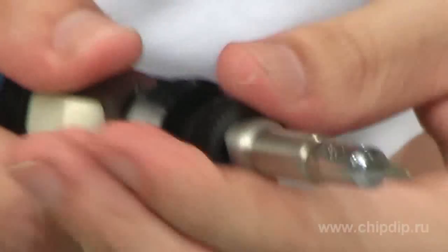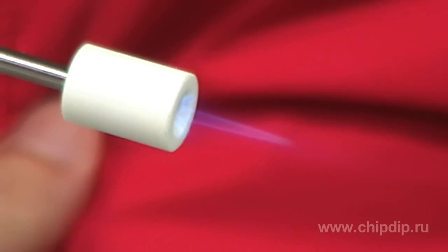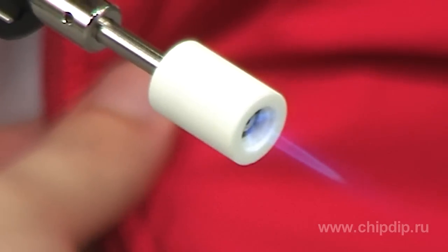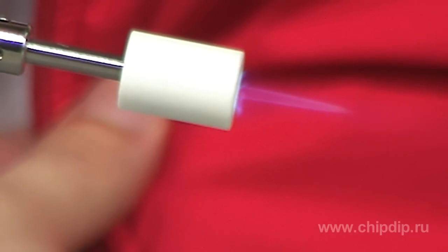It is remarkable that all soldering irons of the Kotelyzer line turn with their tips removed into a gas burner with an extremely sharp, thin flame and a combustion temperature of 1300 degrees. Such a burner allows performing a wide range of tasks, including jewelry soldering.